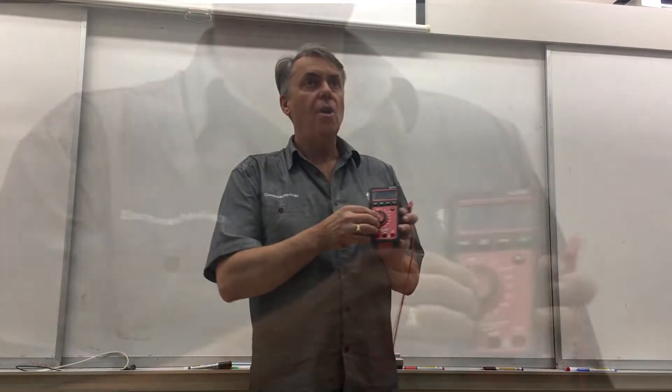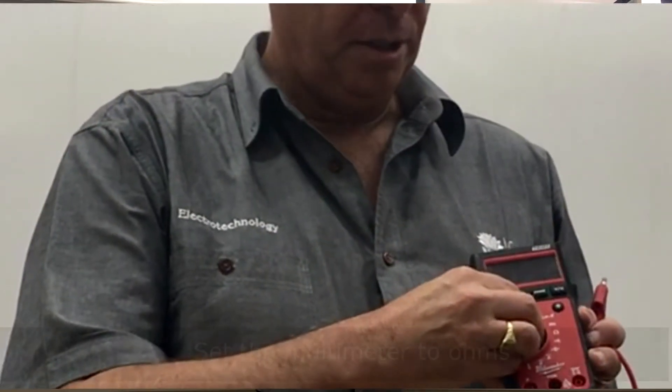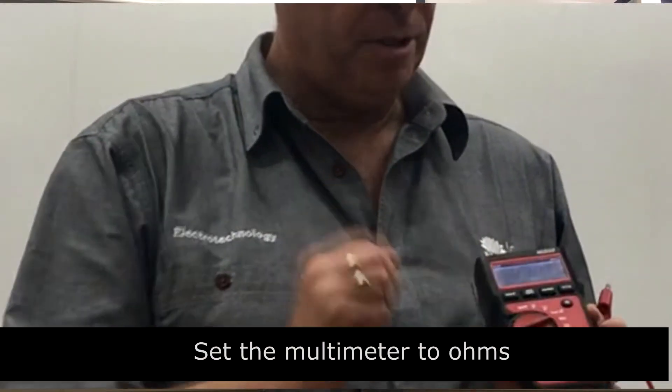When you come to the skills assessment, we're going to show you how to use a multimeter and test all of our leads before we start. This is a Milwaukee multimeter, but all multimeters work roughly the same. We're going to set it to ohms, using the ohm scale.